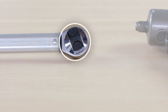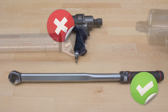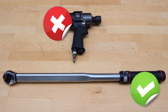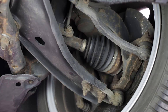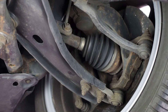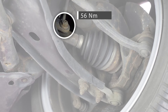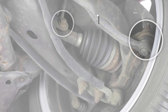A click torque wrench is the most used type and allows the user to set a specific torque value. Moog recommends using a manual torque wrench and the torque values as set by the car manufacturer for correct installation. The torque values tell how tight a nut or bolt must be fastened to ensure an accurate and firm suspension construction. Each torque value has been determined by the manufacturer based on a bolt's dimension and its function.